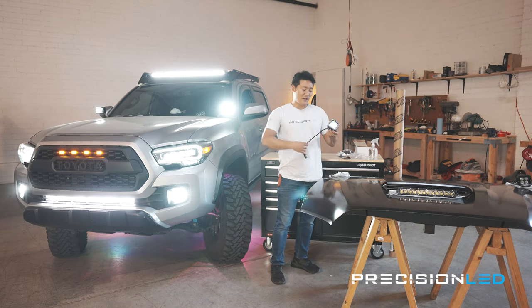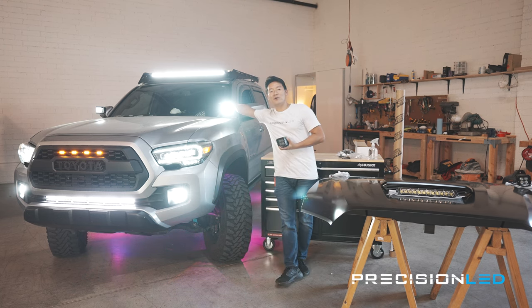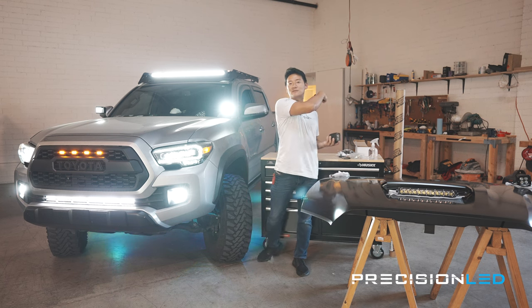So: matte black vinyl on the hood, hood scoop with a hidden LED mount, and then we have these new pod lights. We already have pod lights but these came with the car when we bought it. I want to replace them with something we actually sell on our own website, so these Oracle 4-inch pods are going to replace the existing ones.